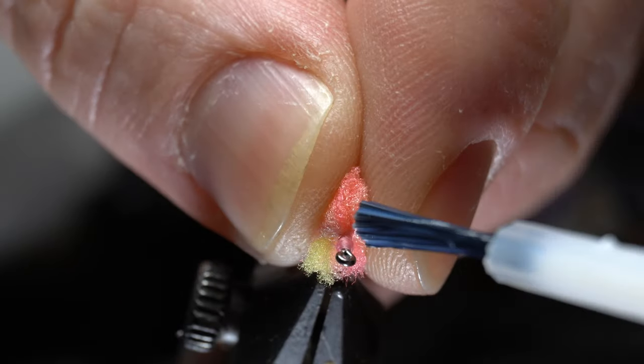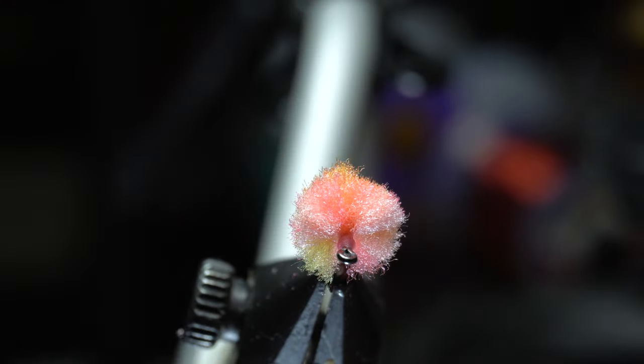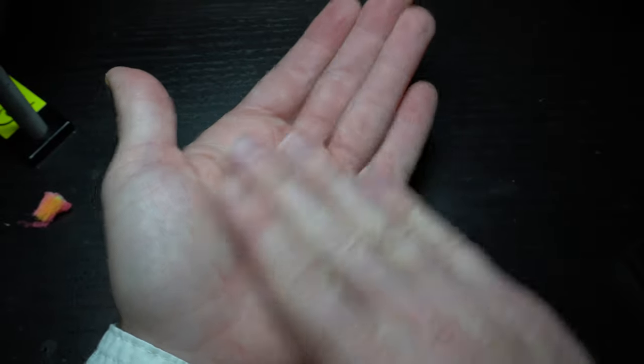I really like Loon's water-based head cement for this. You don't really have to worry about getting any on the foam. It really does help to cement the head of these flies in order to keep them lasting a long time. Now just fluff up the foam to make it more round, and rolling it around in your hand also helps to make it more round.